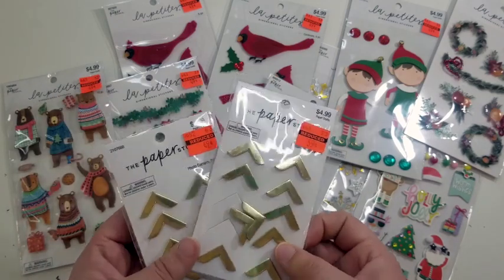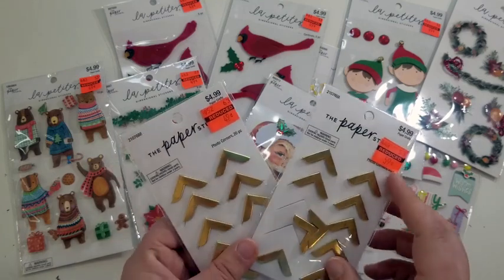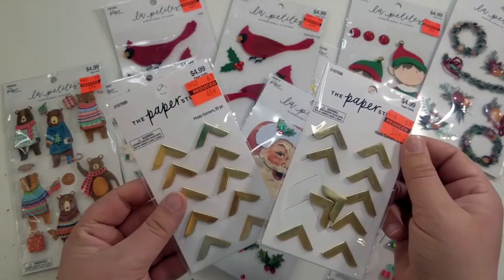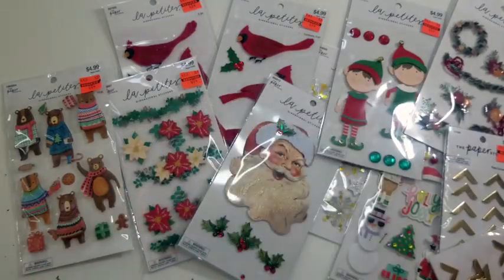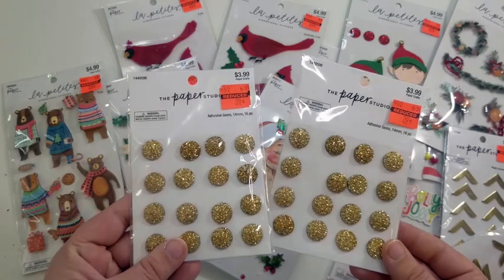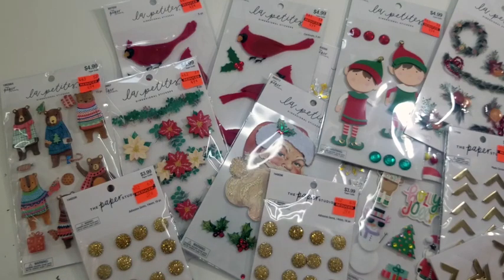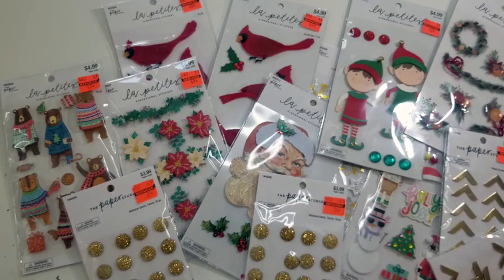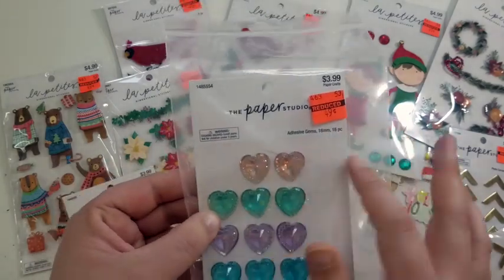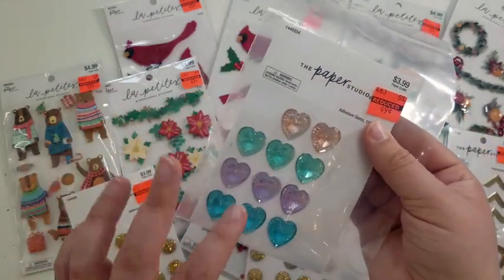They also had a few items marked down that weren't necessarily Christmas-related but really pretty. Photo corners were normally $4.99 — one package was 59 cents and the other was 49 cents, double-sided so you get a lot. They also had two packages of adhesive gems, normally $3.99, got them for 39 cents each. I also found another adhesive gems package missing some pieces but still a great price at 49 cents.